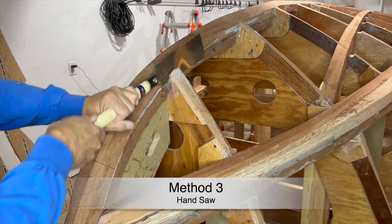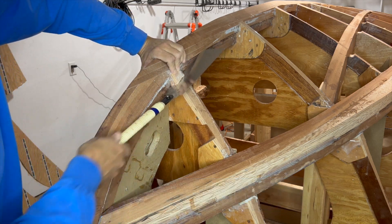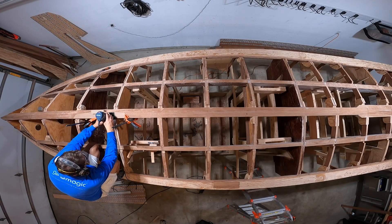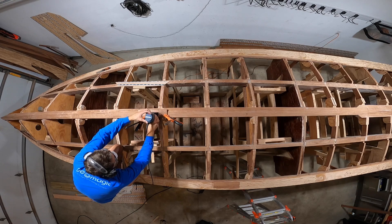On frame one I found that the angle was so steep that the best tool was a handsaw. Therefore, in the end I used a combination of all three methods.